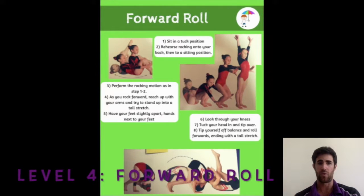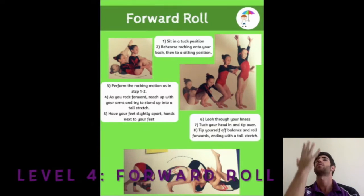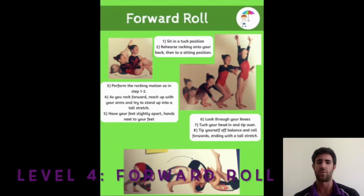Level four: forward roll. This is where safety becomes very, very important. Make sure you put your hands first, make sure your chin is down, and make sure you roll on your back. We don't want anyone to roll on their forehead because you might get injured. If you have a mat, that's going to be a good idea as well. So we are going to see now how to do a forward roll.